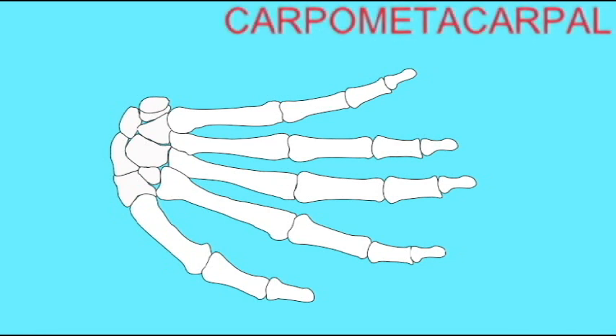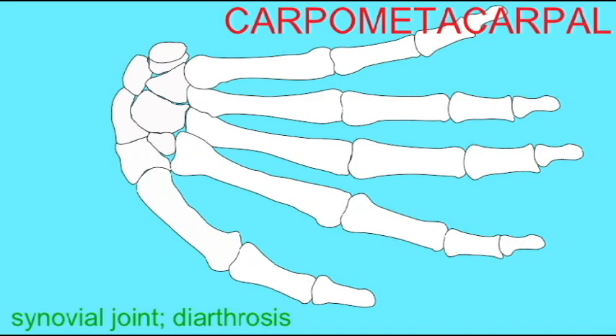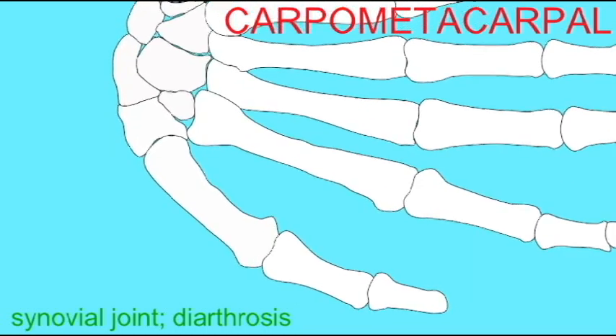In the hand, the carpal bones of the wrist articulate with metacarpals of the digits. The joints at the base of the four fingers, the carpometacarpal joints, are planar joints which allow a gliding movement.